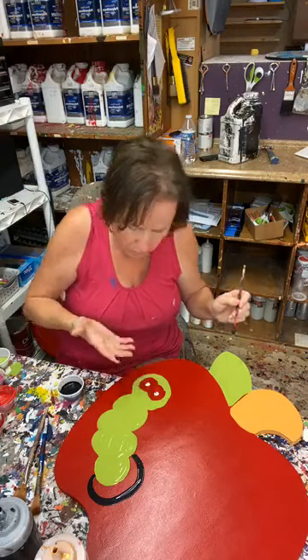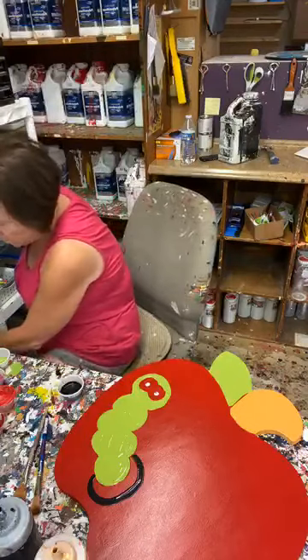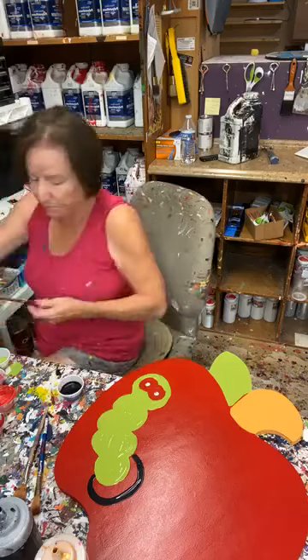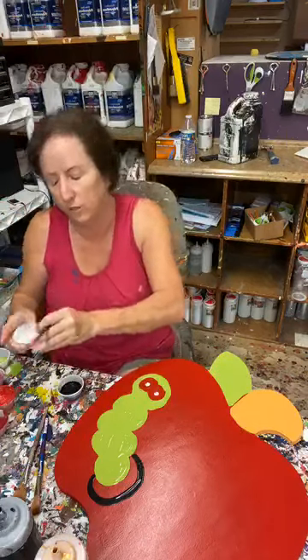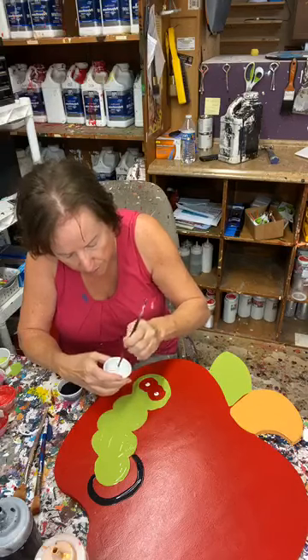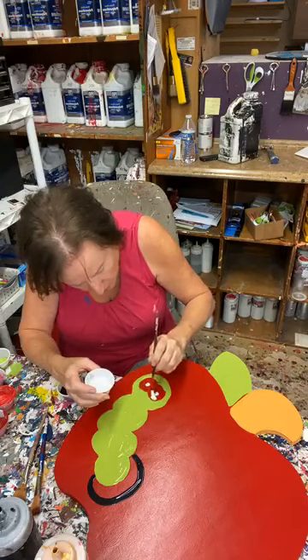When you get something wrong on paint, what do you do? Wipe it off with your fingers — that's what I do. Let's put some white on. I think this is how this goes — I'm going to put some white around here.